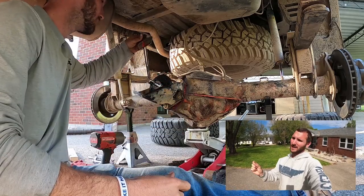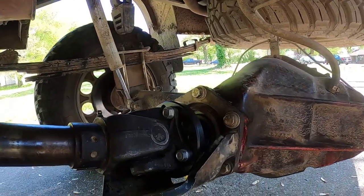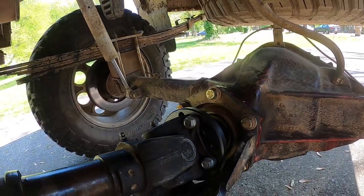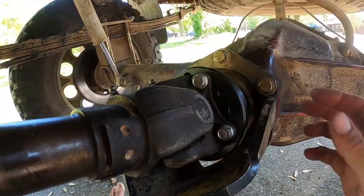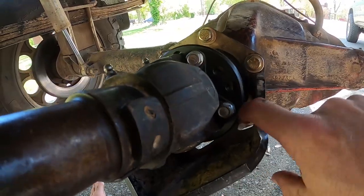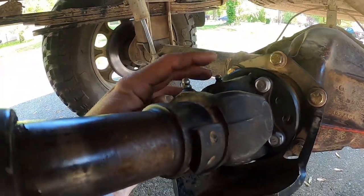Step eight: install the pinion assembly housing back into the differential. Remember the shim — I put some grease between the differential housing and the shim, and between the shim and the pinion assembly housing. Install the six bolts; the factory torque spec is 65 Newton-meters. Once that's done, that's the final step. Bolt up that stock Toyota driveshaft, take it for a test drive, and enjoy. No interference even with the pinion guard — and for those of you with a pinion guard, no interference at all the whole way around, even with your zerk fittings. You have plenty of space.